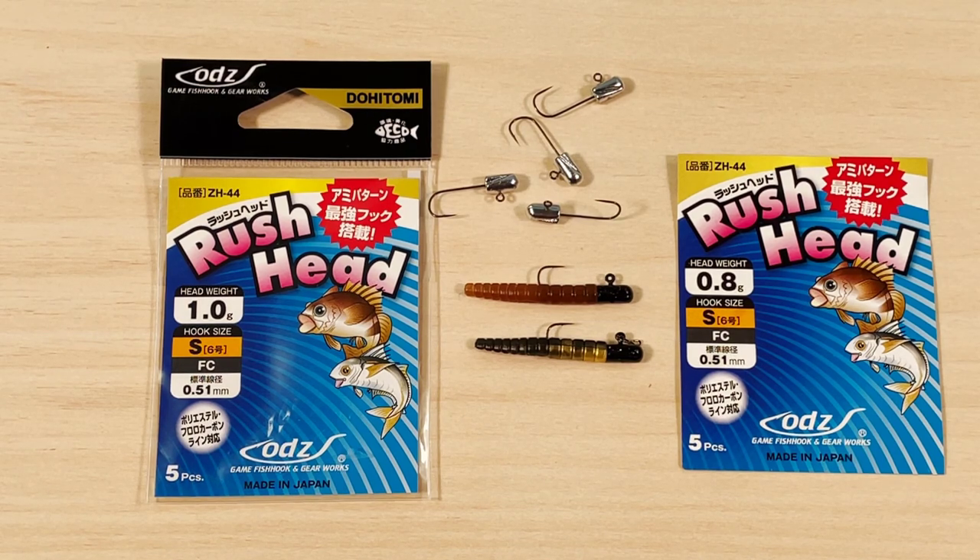Good morning folks. I want to make a very quick video about these jig heads before I run out of them, because I'm not going to be buying any more of them. I do want to add them to my playlist of JDM jig heads. If you are interested in micro jig heads for ultralight fishing, check out my playlist in the description.